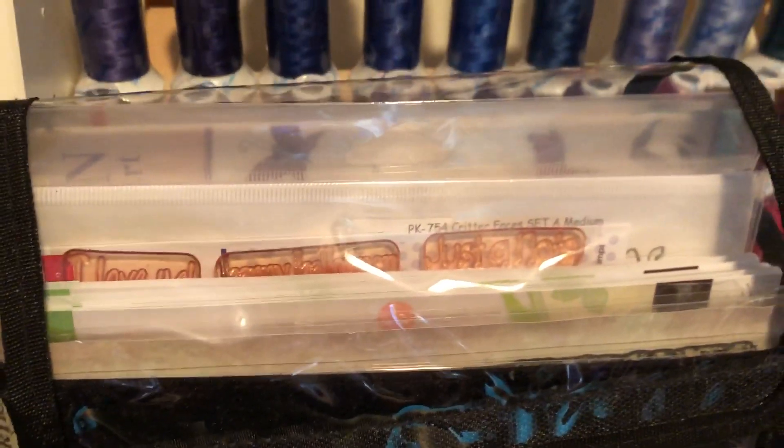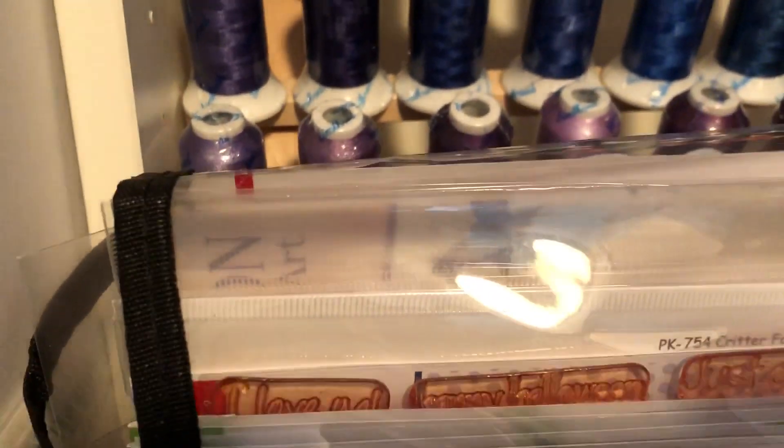Next to that, sorry, nesting dies. And in the back I have a lot of Diamond Press items. Behind that I have all my Peachy Keen regular photopolymer stamps, miscellaneous Cricut stamps.